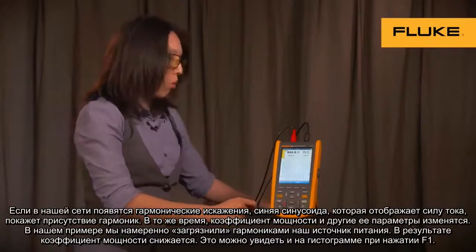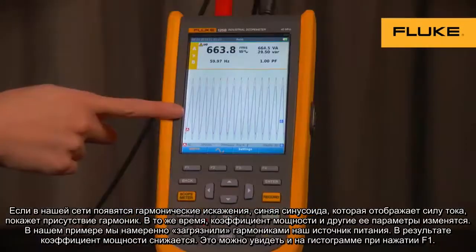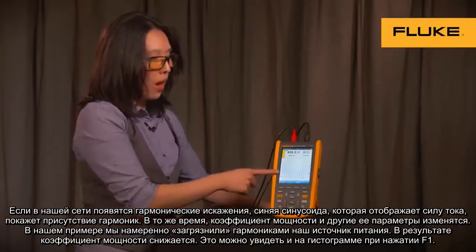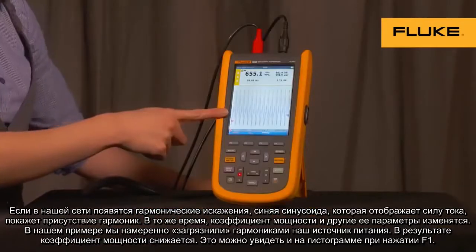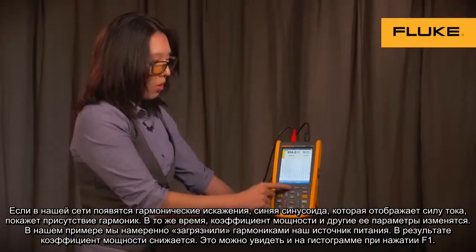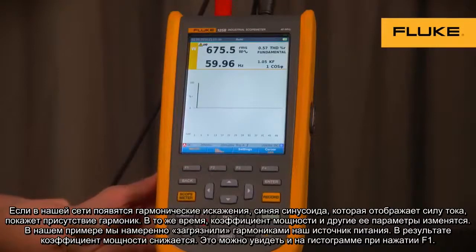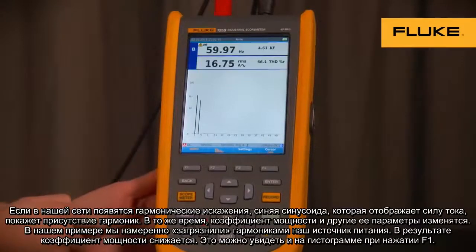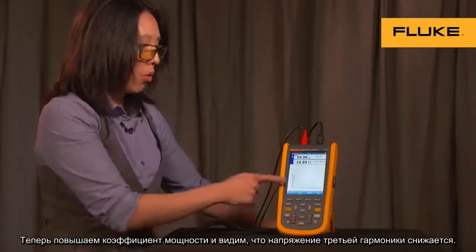If we add a third harmonic distortion on the current, notice the blue sine wave — which is our current measurement — experiences distortion. At the same time, you can see your power factor and all your other power parameters change. In this case, we're adding distortion to our supply, so our power factor is decreasing. You can also see the histogram bar of this if we go to current display. Now let's improve our power factor and watch our third harmonic bar decrease.